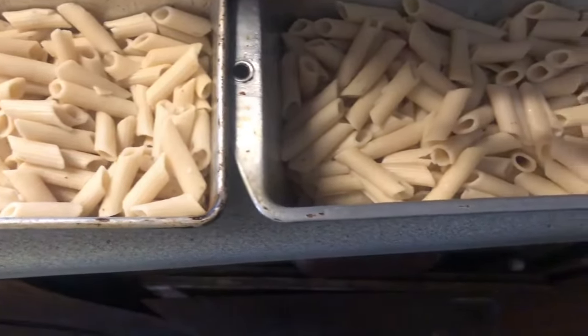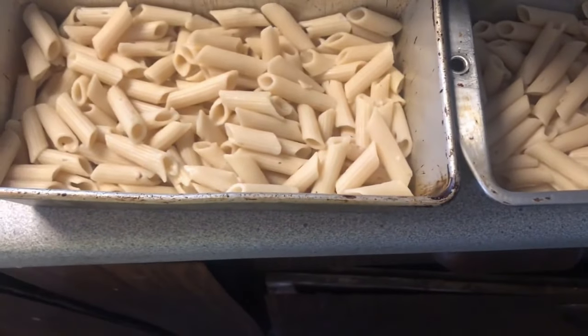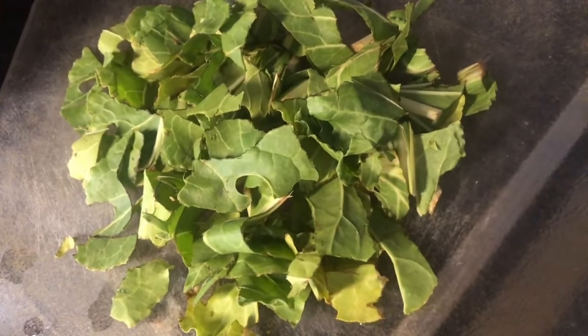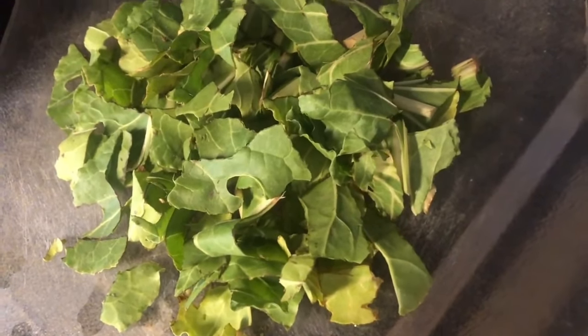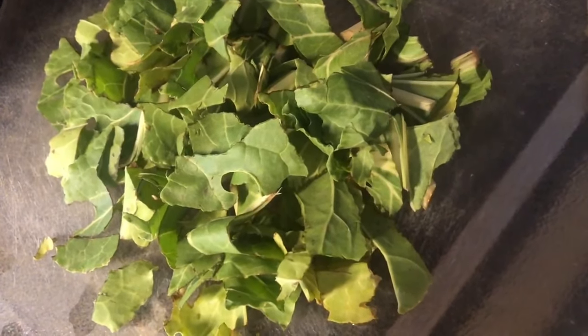I've made some gluten-free pasta and rinsed it — you can use regular — and put it into two loaf pans. I picked several strands of Swiss chard from my garden. I cut up the bottoms that look like celery and froze those so I can put them in soups this winter, and I'm going to use the leafy parts in my alfredo sauce.